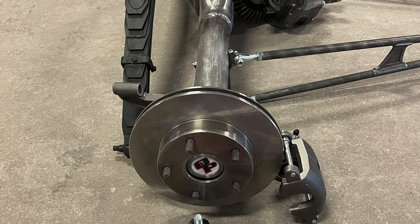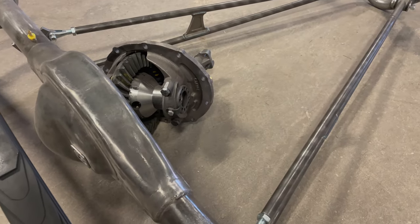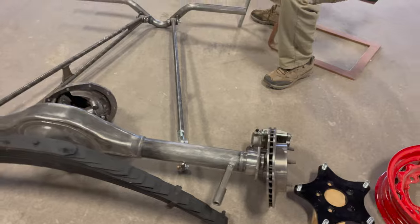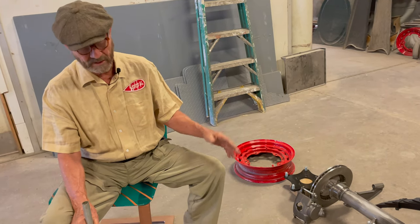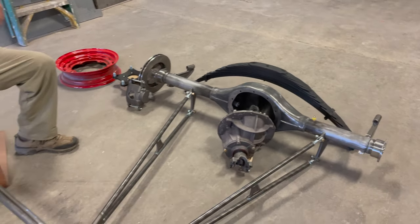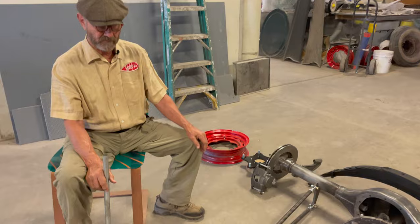These subtle safety and performance upgrades do not detract from the value of the car — they actually make it more usable. If you become a slave to originality, you forget that these cars actually have to be driven. JB drives a '38 every day and it has limitations this car simply won't have. He's had some close calls that reinforced the idea that, once customers' cars are taken care of, he'd like to get his own '38 in and do this very same thing.